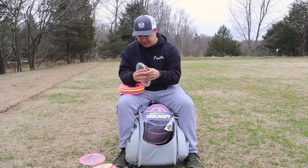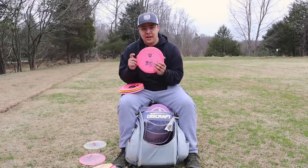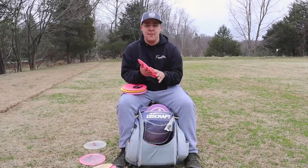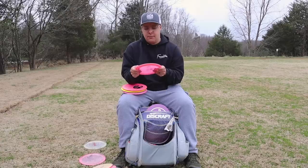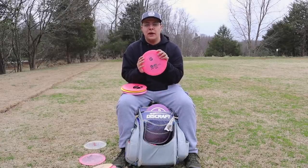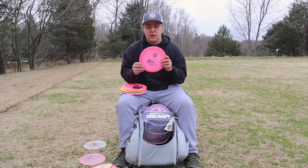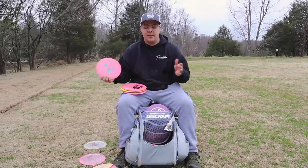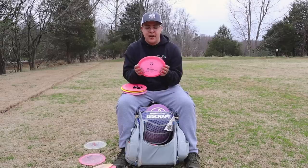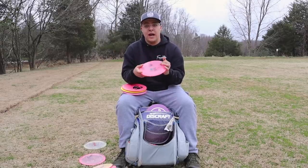You will be seeing me throw the clear Crystal Raptor more often. Next I have a glow FD3 — this would be a step down from that clear Crystal Raptor. This is newer in the bag, just a few months old. It is pretty straight flying for me but with that reliable finish. If you need something right below that firebird or Crystal Raptor, a glow FD3 is awesome — though if you're trying to stay within one disc manufacturer, this might not work out. But the glow FD3 is a great and reliable disc.